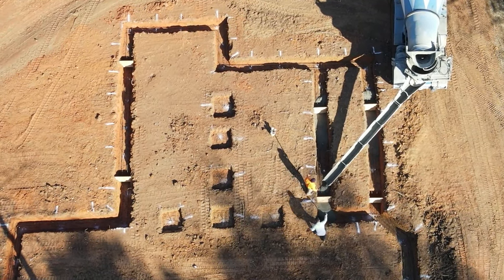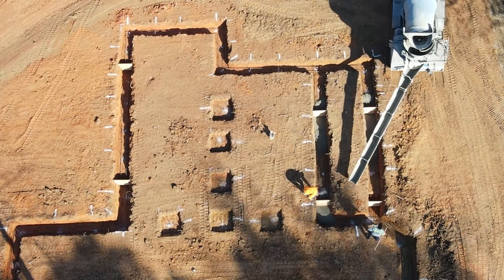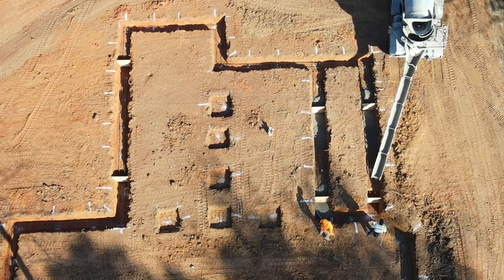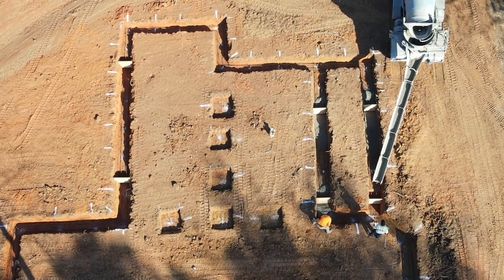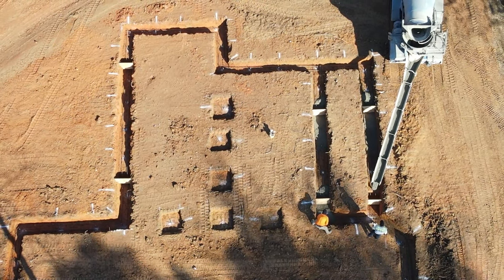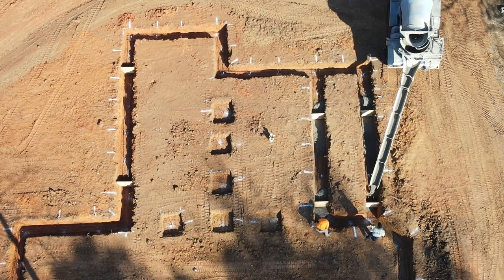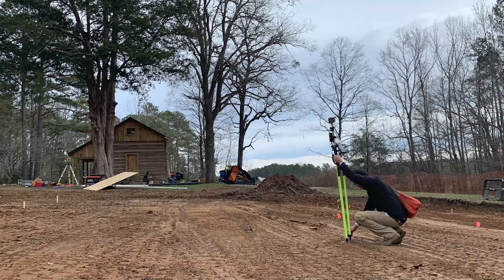Once we strip the topsoil, we can do our rough grading, which means we're basically creating contours on the landscape to divert water around the house so we don't have a muddy mess when surface water from rain flows down the hill towards our building site. We're going to divert that water around the foundation and away from the house, and then have a surveyor come out and pin the locations of the building corners.